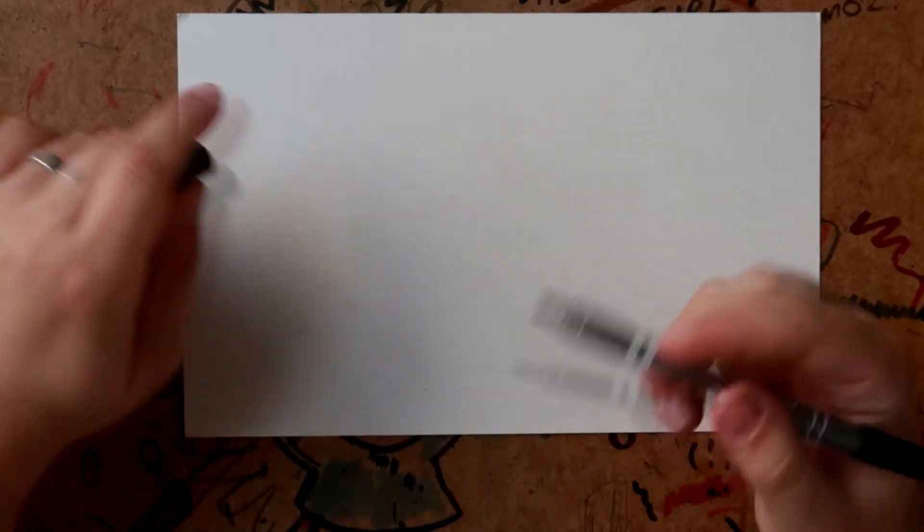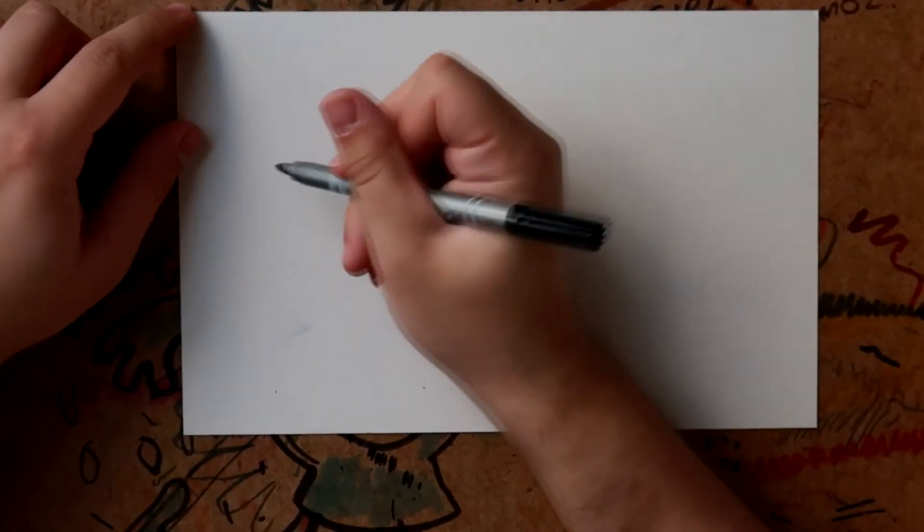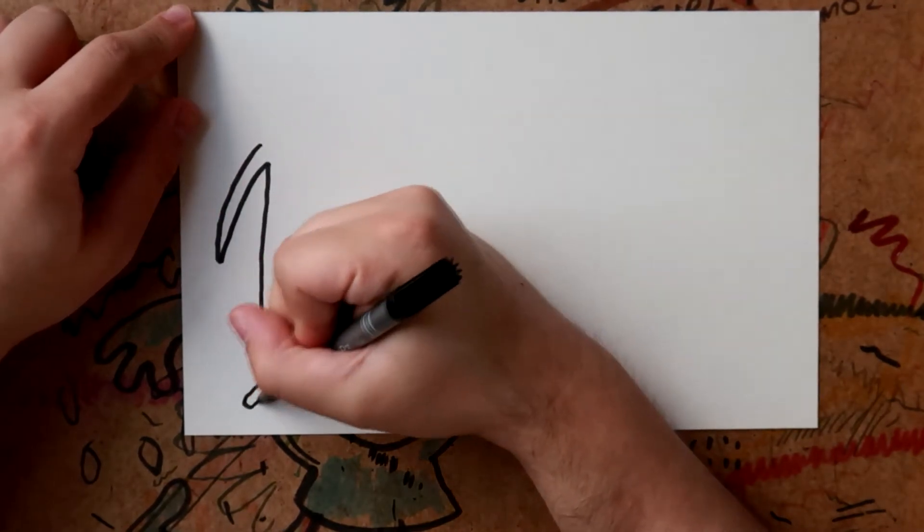Hello everyone, welcome to how to draw with me, Calvin Kingsley. Today we'd better get a move on because we're actually drawing four individual people in this video — we're going to be drawing the Defenders.